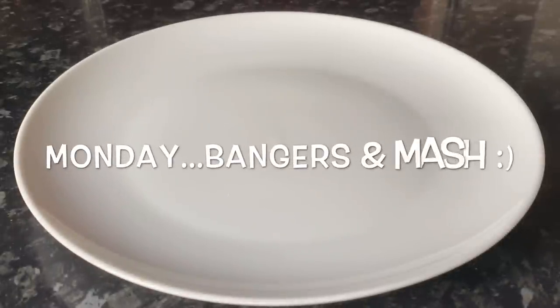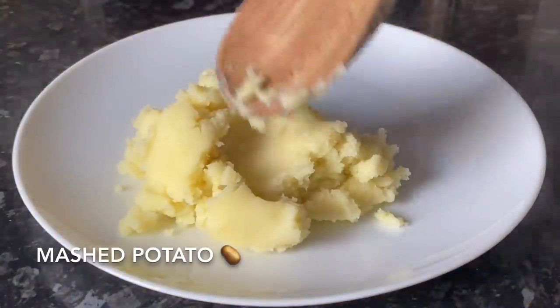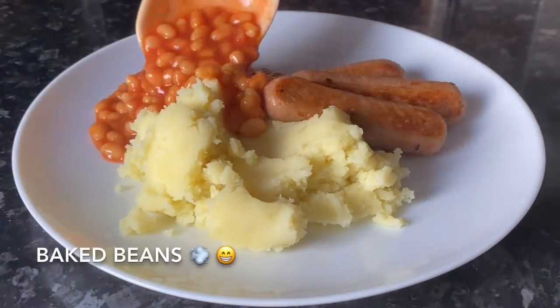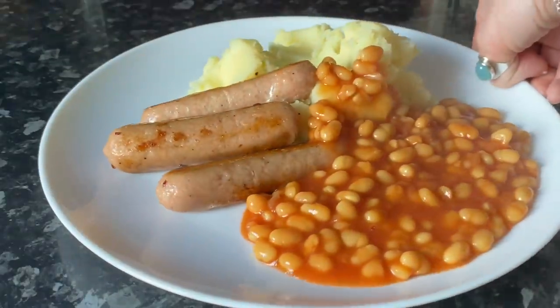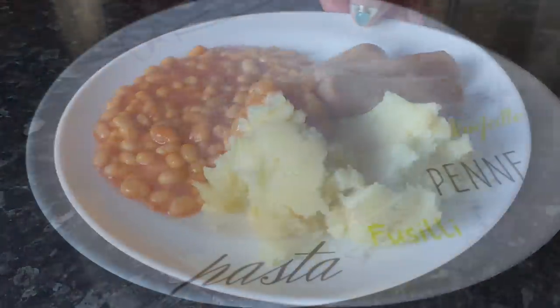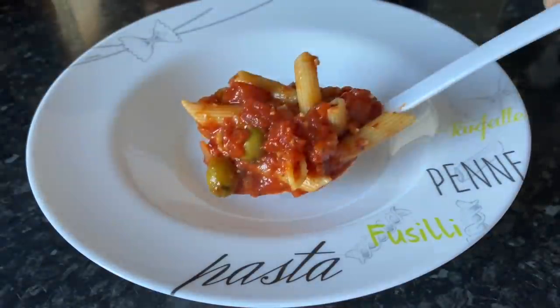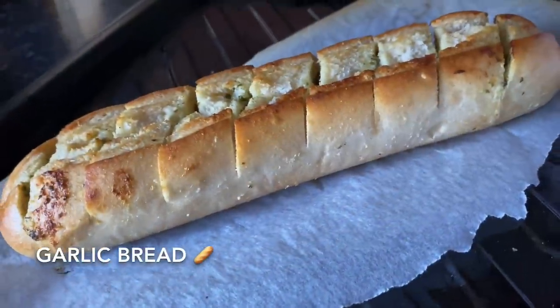On Monday we had one of our absolute favourites — bangers and mash — so mashed potato and sausage, but these are the Richmond meat-free sausages. We all really like these with some baked beans on the side. If you like a meat-free day yourself, I highly recommend them — they're really tasty.